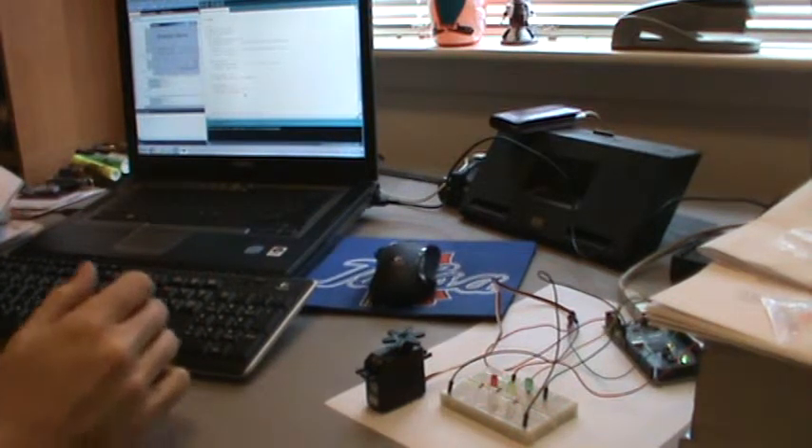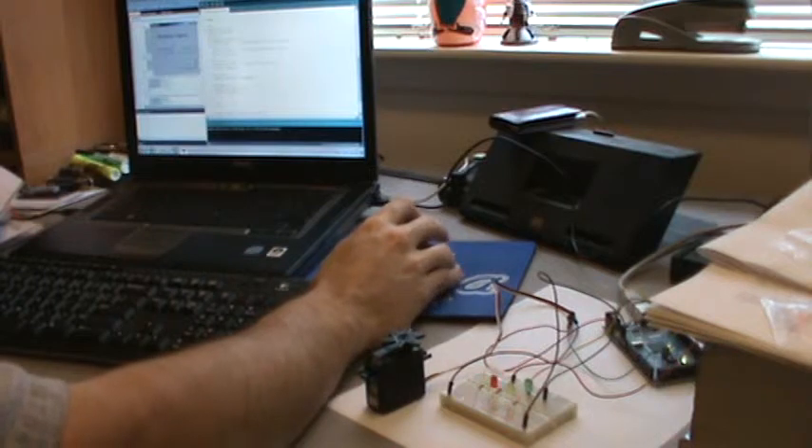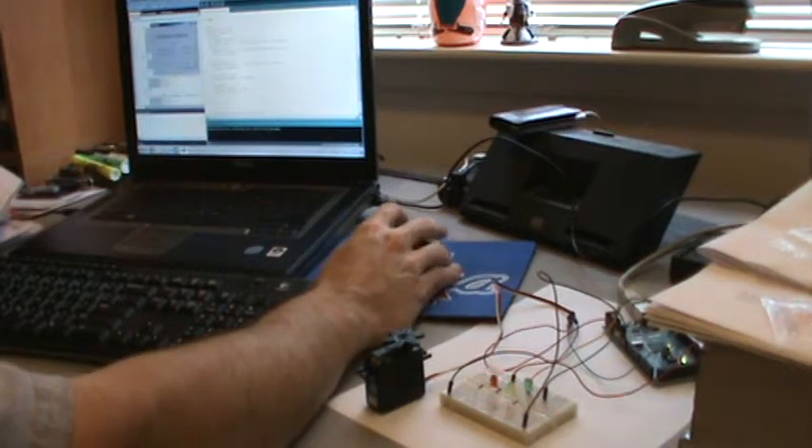Here we go — the latest in the Arduino saga. Now I have happy lights on my servo controller. Same old Visual Basic program, but now we've got some LEDs driven off the digital pins of the Arduino.